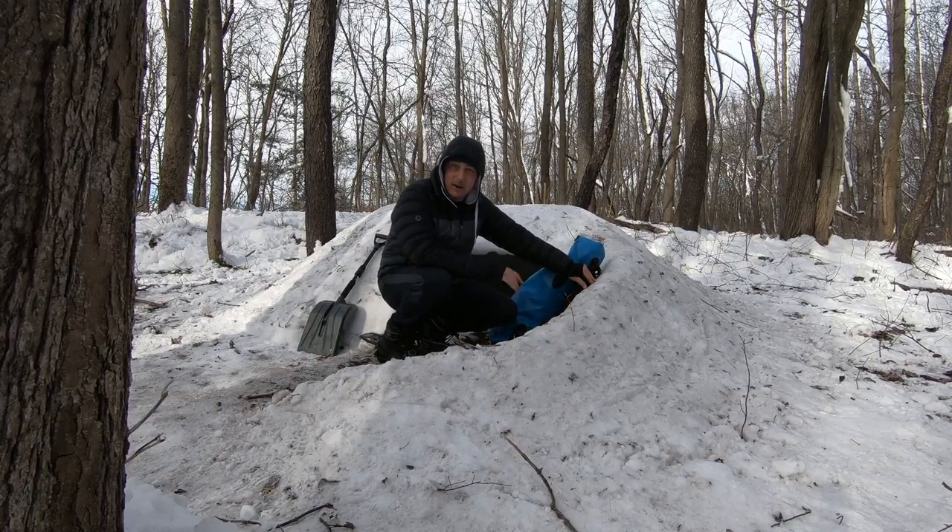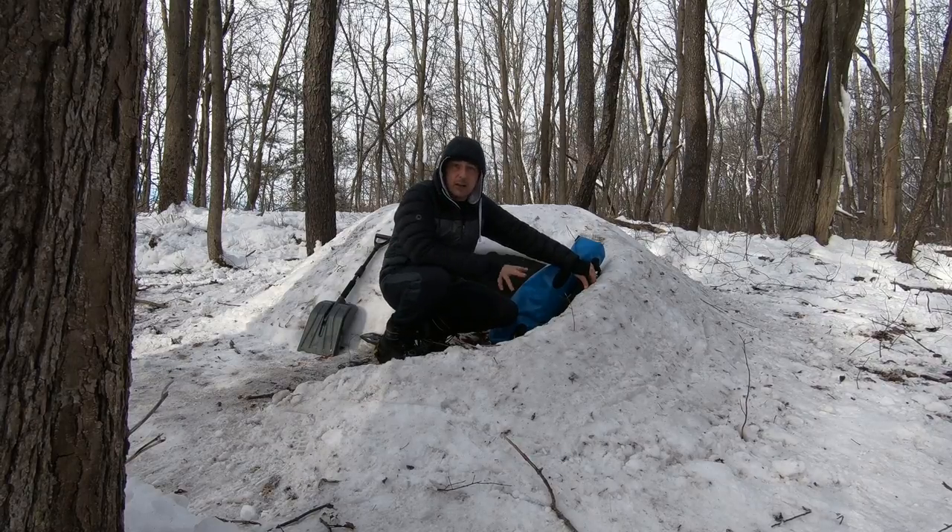Well, guys, that's about it for this video. All packed up, ready to head out of here. I just want to thank you all for tuning in. Appreciate all your support. Like, share, subscribe, and hit that bell button so you get push notifications to my channel. Hope you all enjoyed the video. Rocket Outdoors — see you on the next one, guys.